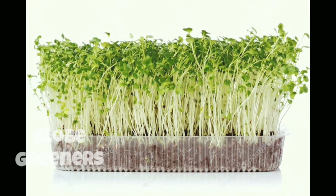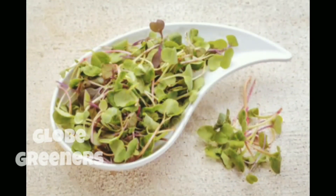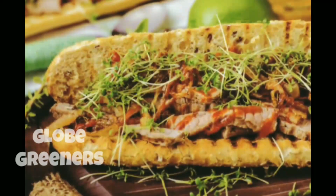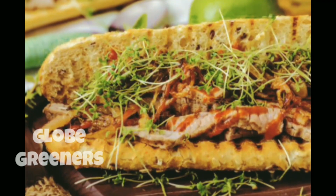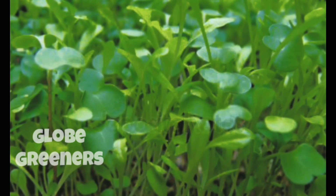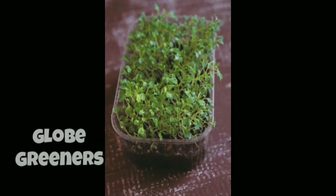Microgreens are nothing but vegetable greens, harvested after the cotyledon leaves have developed. Not to be confused with sprouts or shoots, these are used both as visual and flavor components or ingredients in fine dining restaurants.